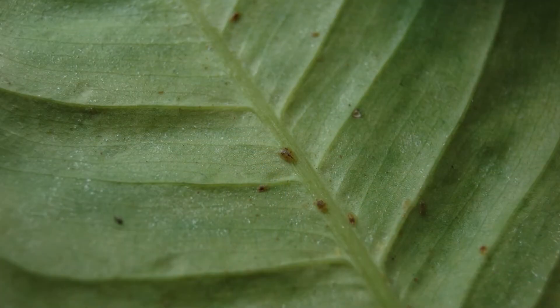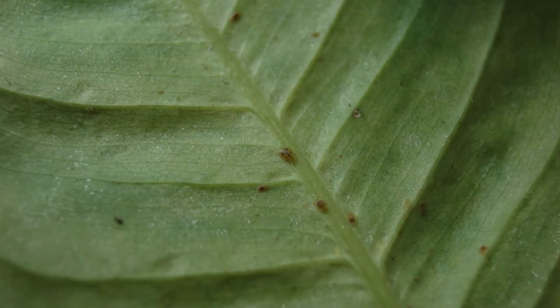They camouflage really well. Because they're not feeding right in the phloem, that insecticide might get them just a little bit if we use a systemic, but it won't give good total control.